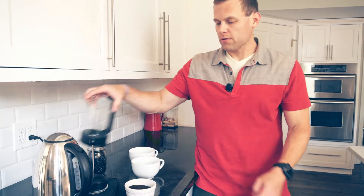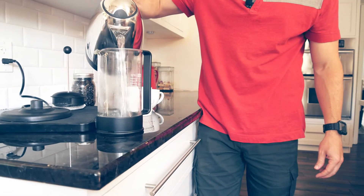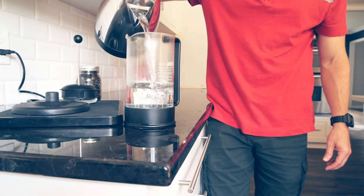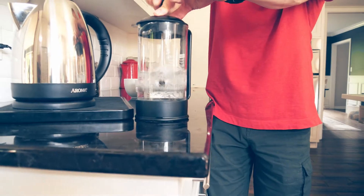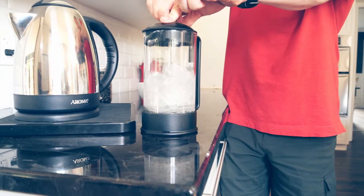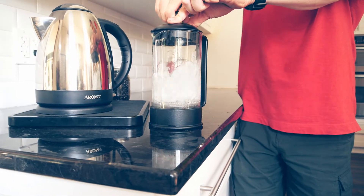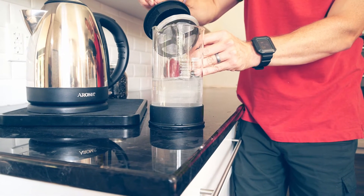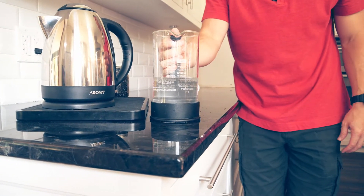Our water is boiled. We're going to pour our water in and heat the carafe — about a third to half the way. It heats the carafe and it eliminates any residue from that previous brew. I like to play with my coffee, so you're going to see me agitating and doing weird things. I'm going to dump this out and we're going to get ready to pour.